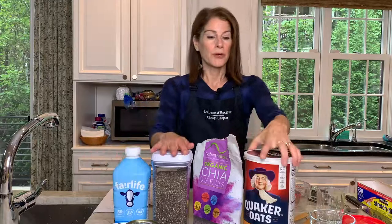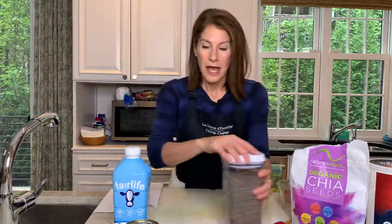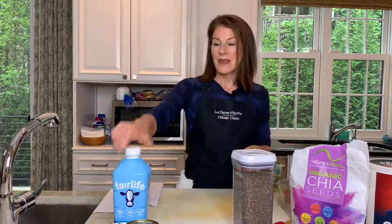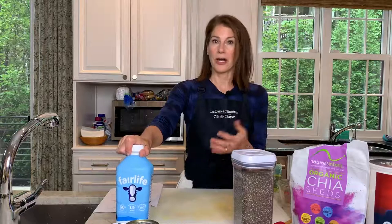With the oats, the chia seeds, and all this fruit, it's such a great source of fiber. Fiber is a nutrient found in foods that really helps our digestive system — not to get too embarrassed here, but it helps so we don't spend so much time in the bathroom. And then we have milk, which is a great source of calcium and really good for those growing bones.